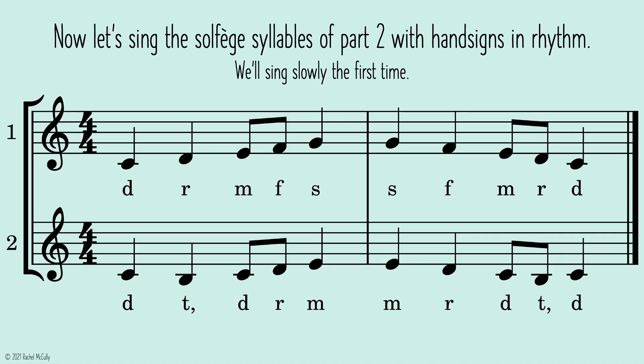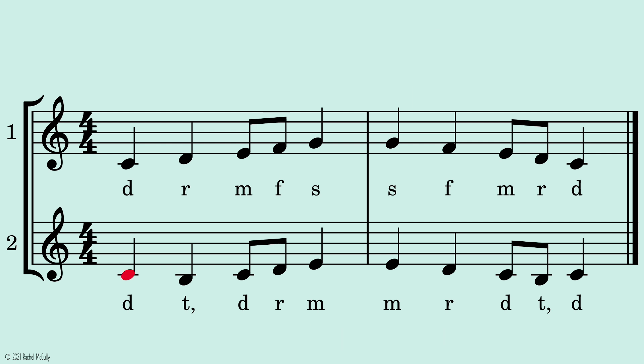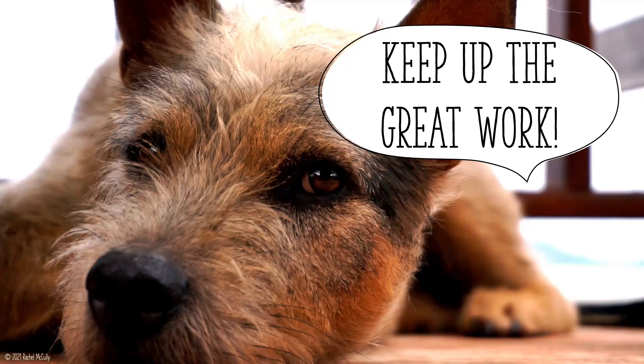Now let's sing the solfege syllables of part two with hand signs in rhythm. We'll sing slowly the first time. One, two, ready, go. Keep up the great work.